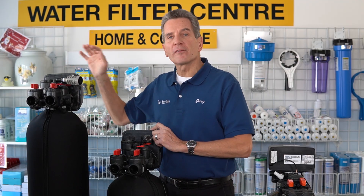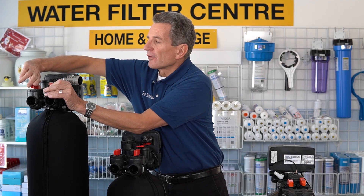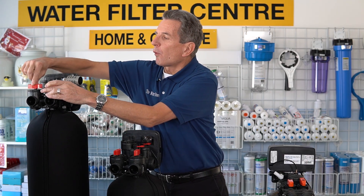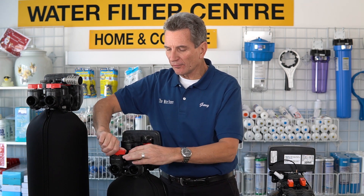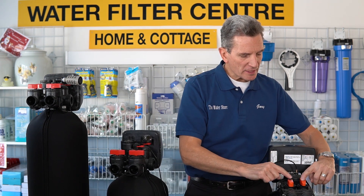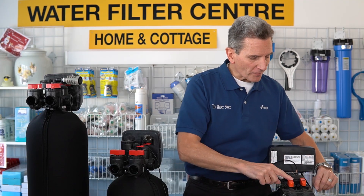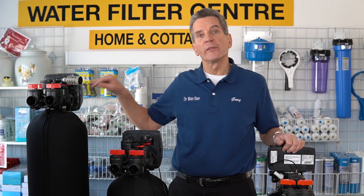Take this Hume WaterCare water softener with the Clack valve — it has two red-arrow valves on top. You just turn it so the two arrows point toward each other. It's the same with the three-button valve — exactly the same. And with this XL Soft, you can see the red valves here; you just turn them so they face each other, and now no water will run through these units.